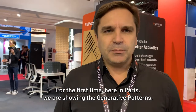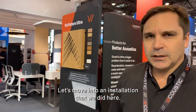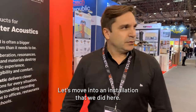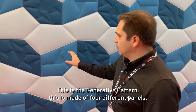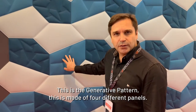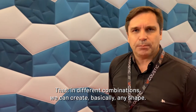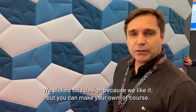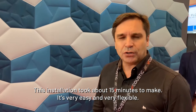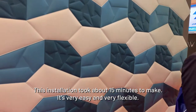For the first time here in Paris we're showing the generative patterns. This is made of four different panels that in different combinations we can create basically any shape. We picked this design because we liked it, but you can make your own of course. This installation took about 15 minutes to make — it is very easy and very flexible.